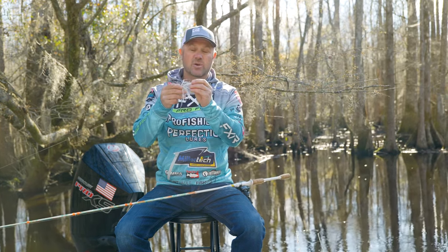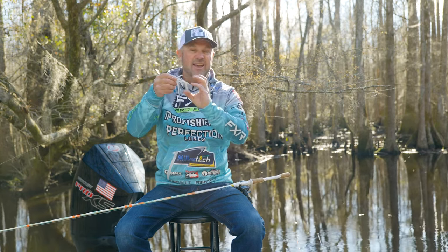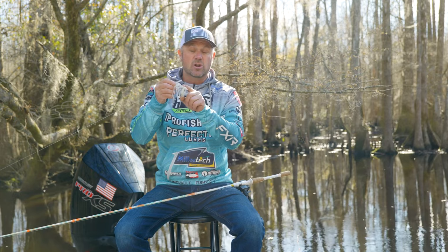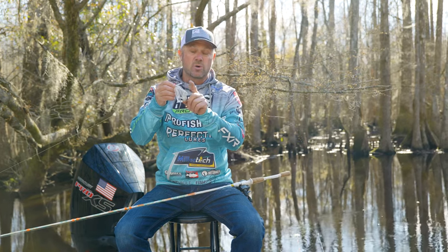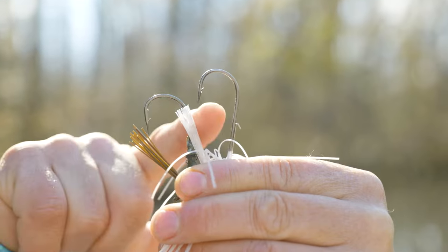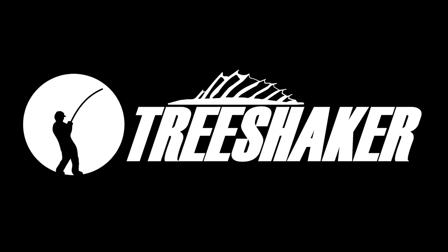Here it is. This long shank hook is going to catch a lot of those short striking bass. When they come up behind it and they're kind of skeptical and barely nip at it, this long shank strong hook is going to allow you to catch more bass when they are in a lethargic mood and short striking on your swim jig. Get it at treeshakertackle.com. It's a game changer.